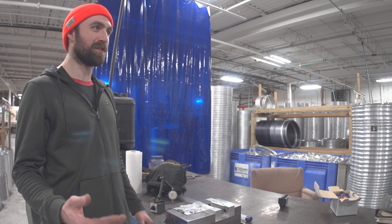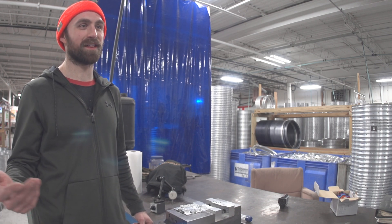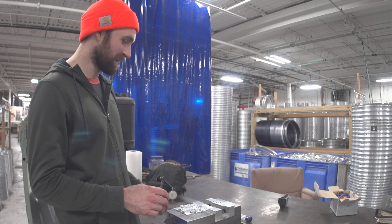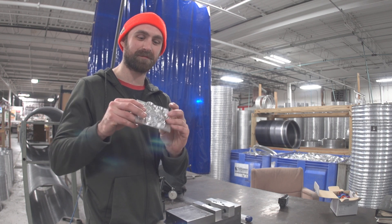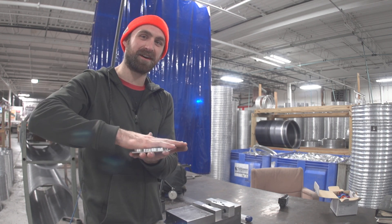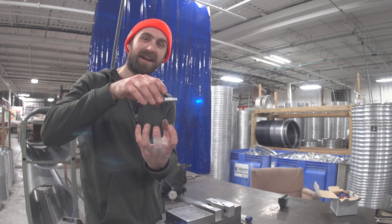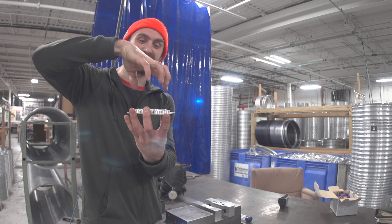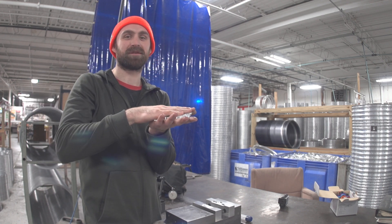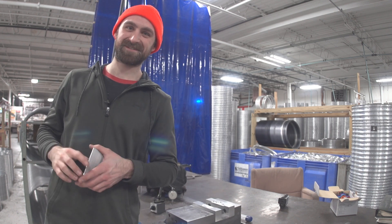So what other method of work holding do we have? That's when I started learning about vacuum workholding — vacuum fixtures. Instead of squeezing the part from the outside, which bends it up, we need to hold it down uniformly. If you could plop this down on something and draw a vacuum underneath it, the pressure of the atmosphere would hold it down in equal amounts all around the part. Now that's what I'm talking about — let's make a vacuum fixture.